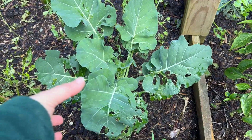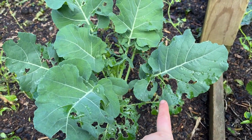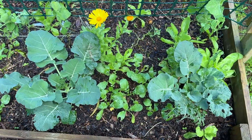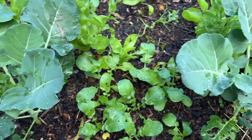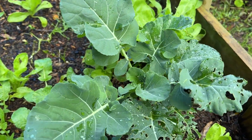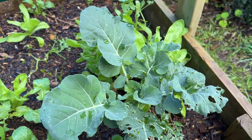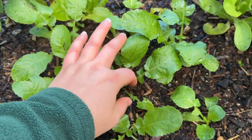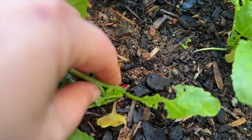In this bed I also have some broccoli growing, which is facing a bit more pest pressure than the cabbages. They're also slightly behind the cabbages, but we should get some heads in springtime. Then there are these watermelon radishes that have the tiniest of roots and haven't bulbed up at all — I don't think they're going to, but we'll try them again in springtime and see if we can get a late spring or early summer harvest that actually bulbs up nicely.